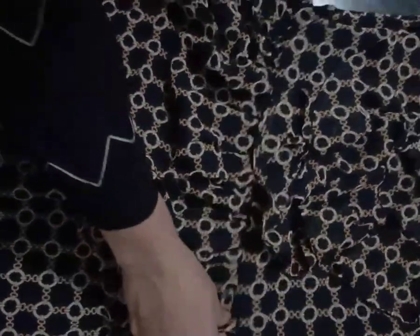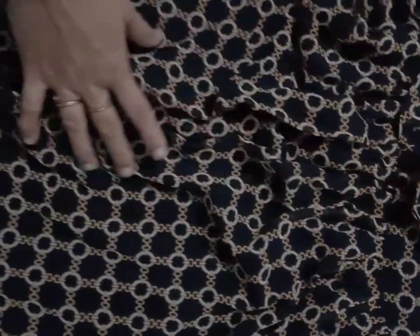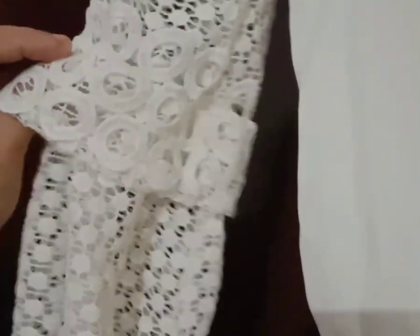Now I am going to make the third piece of the paper. I'm going to cut the paper on a little bit. I'm going to cut the paper.